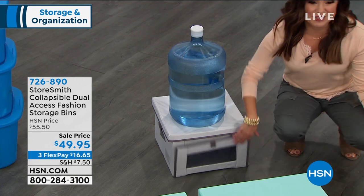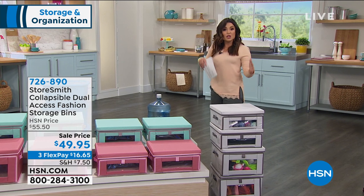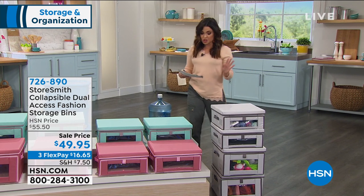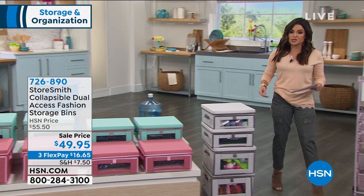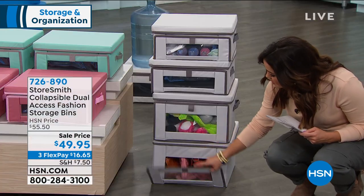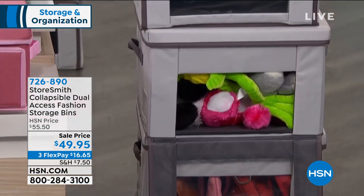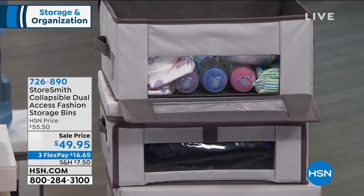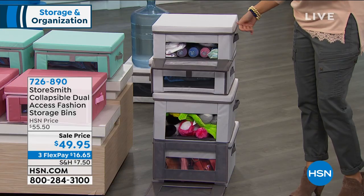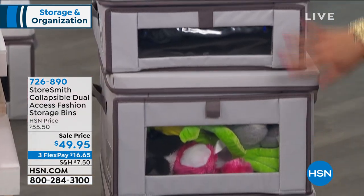They're durable, they're beautiful, and they're a huge favorite here at HSN. This is a brand new configuration, but the other sets have wonderful reviews. You're getting four of these — two medium size and two small size. The medium ones have purses and stuffed animals; the small ones have baby items like diapers, bottles, and baby wipes. You can use these anywhere in your home. This color is so pretty — it's the gray, a light dove gray with a charcoal trim.